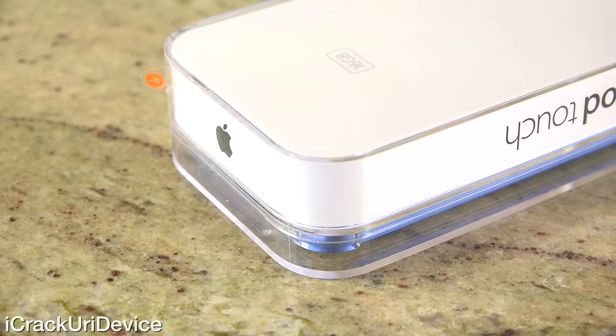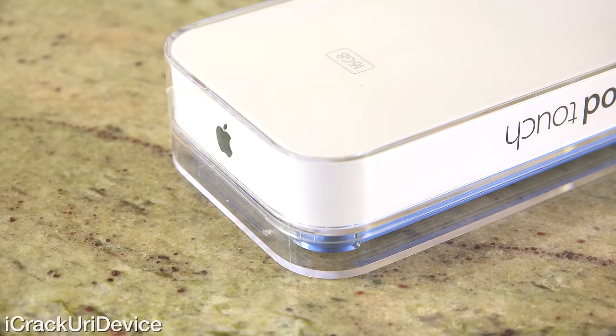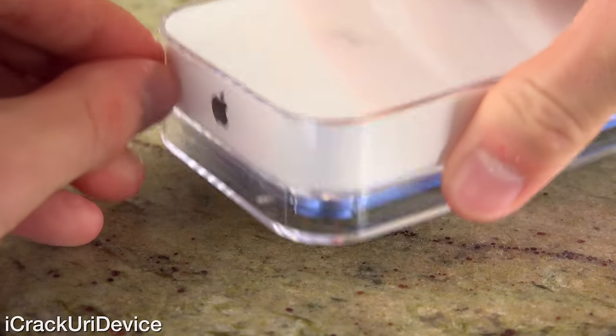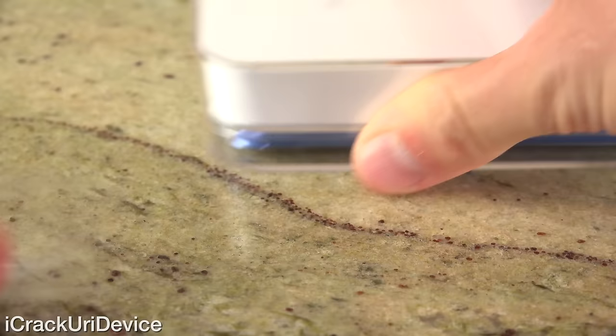The top has the Apple logo as well as an orange tab that in theory we should be able to pull to take the plastic off and open the box. But mine was quickly damaged when I tried to pull it off the first time, so we're going to have to just peel this plastic off. Once we get it started, it should be pretty easy.